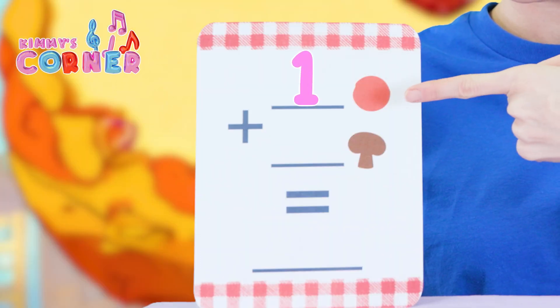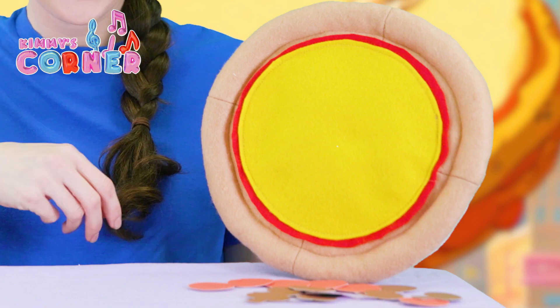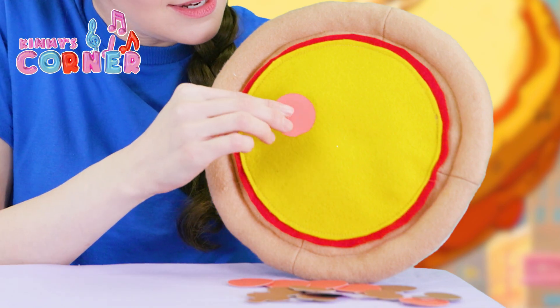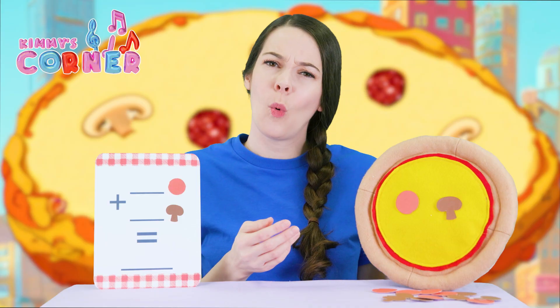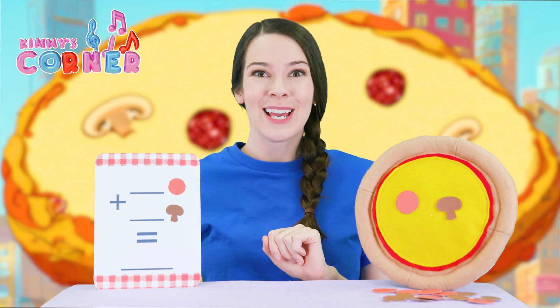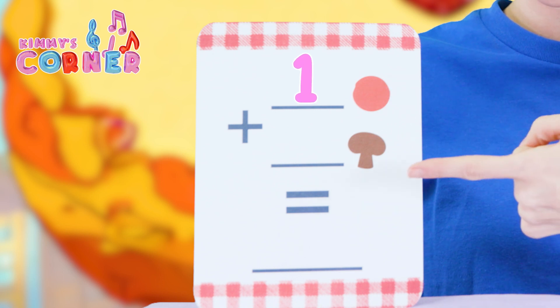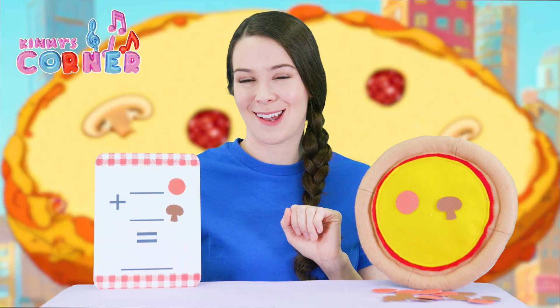Let's try one pepperoni and one mushroom. One and one. What is one plus one? There are two toppings, which means one plus one is two. Great job!